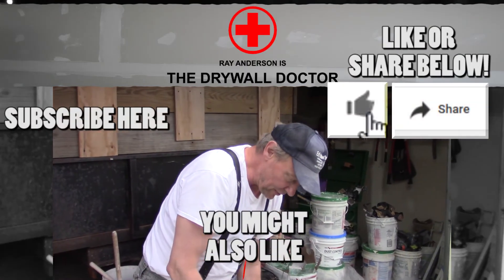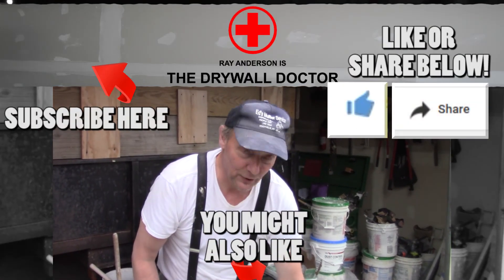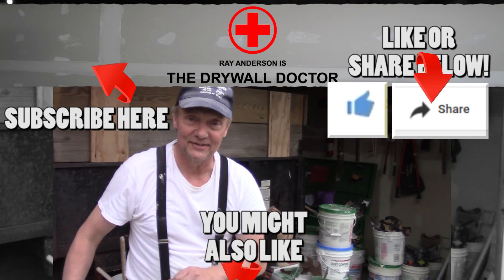Especially for my house — you have a great day! If you really like this video, subscribe. And if you really, really like this video, share it with somebody else. You have a great day.